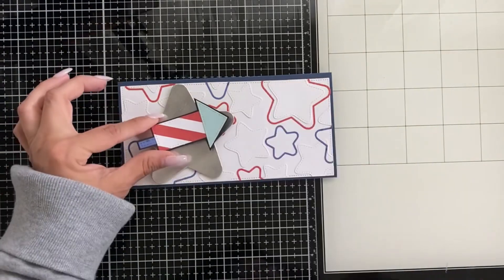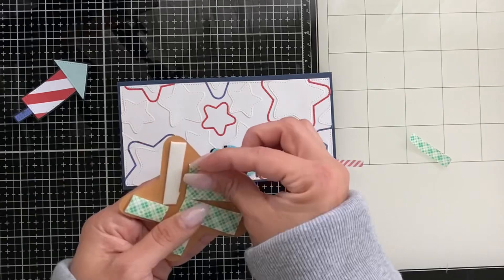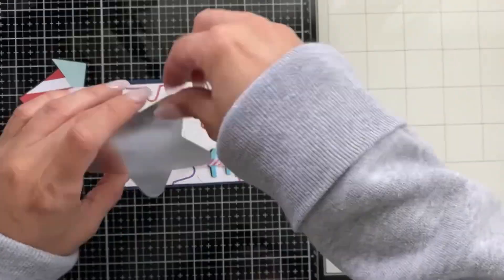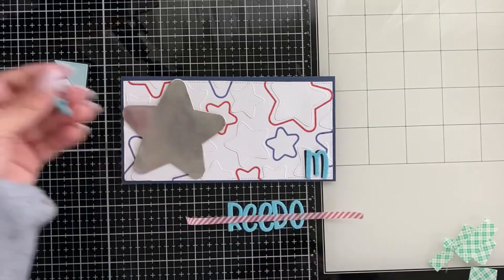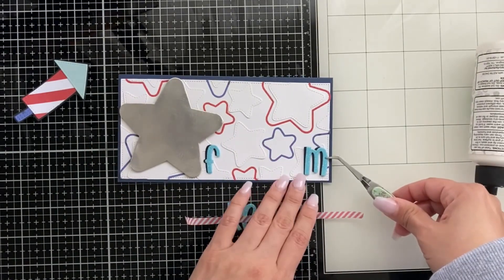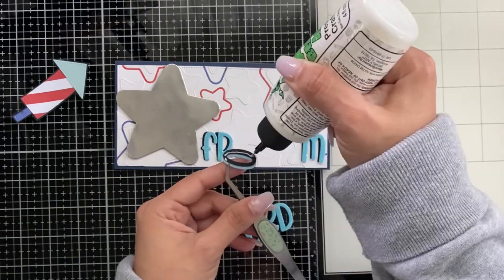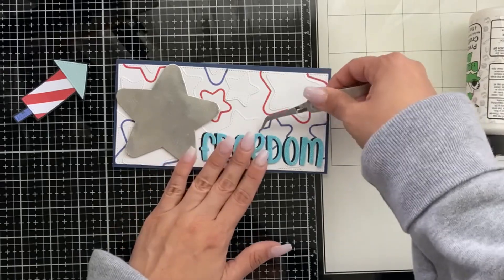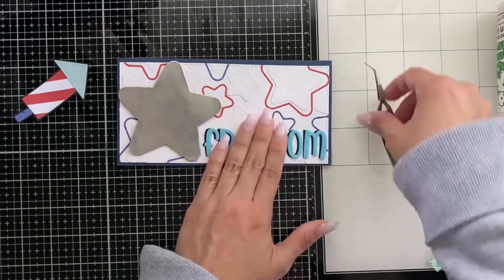I'm adding another silver star and the word 'freedom' from an alpha set in my stash. The silvery star pops with all the red, white, and blue - I needed something to make it pop and silver was perfect. I cut 'freedom' in black and light blue glittery foam for a shadowy effect. A great way to add sentiment to a card is using die-cut letters - place the first and last letter, then sandwich everything in between so you know they fit.